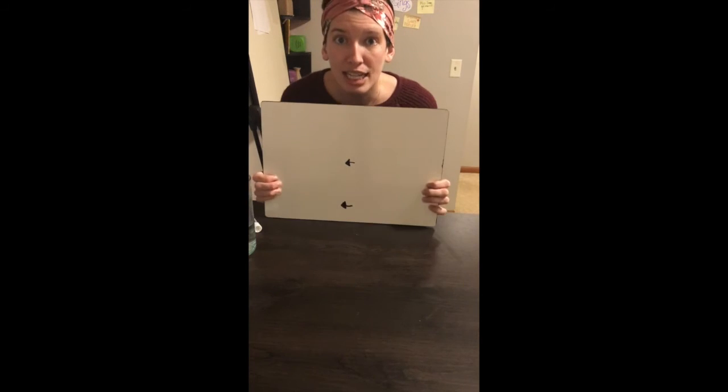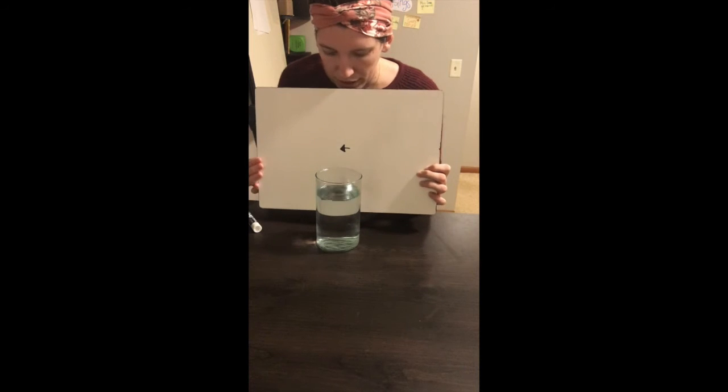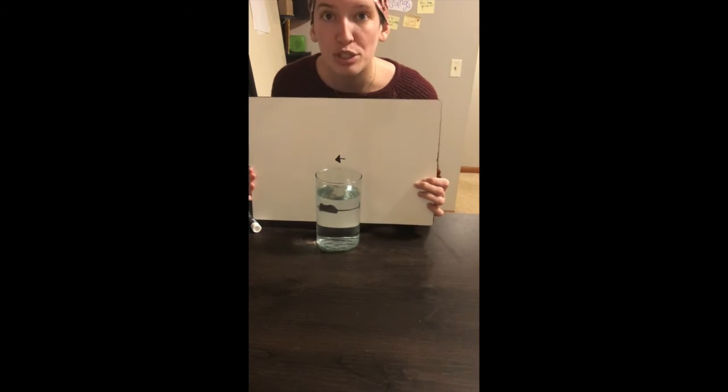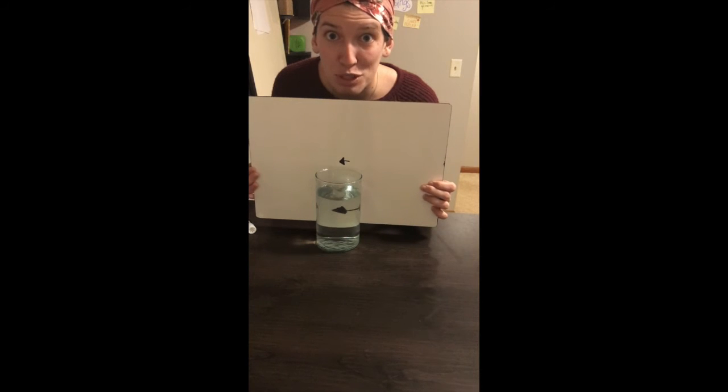You're gonna take this and then just put the water in front of it. It's a little hard for me to figure out if it's working or not, but what should be happening is that arrow has flipped directions if I'm holding it correctly.